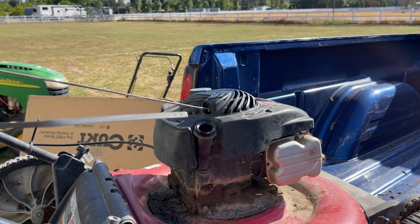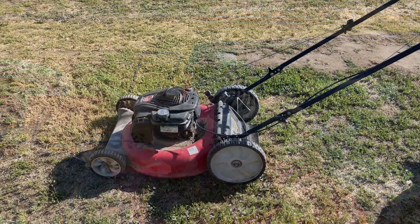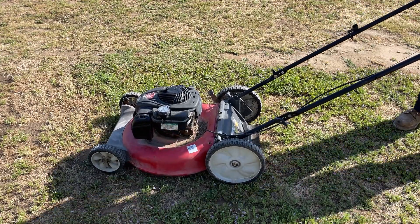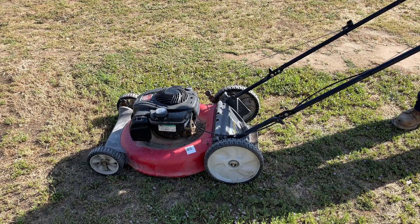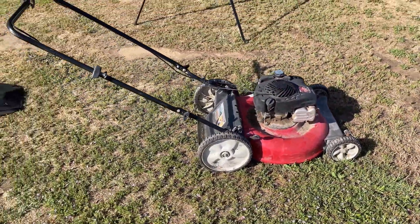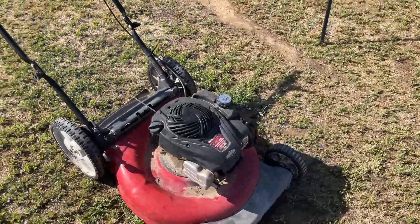So I just got to put some gas in it and see if we can get it to start. I'm happy with that.